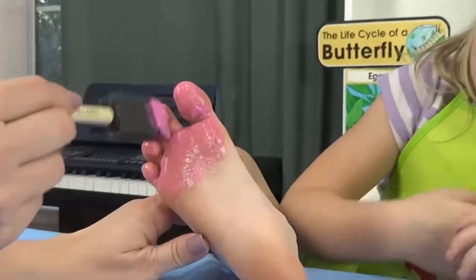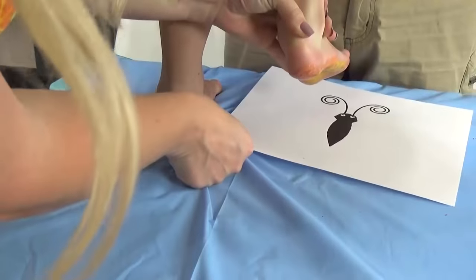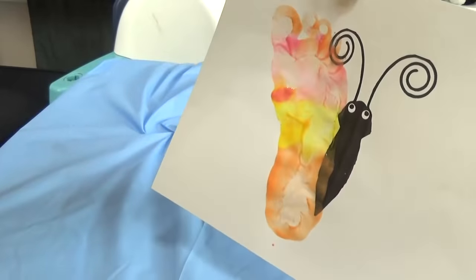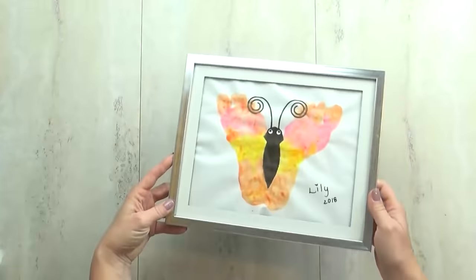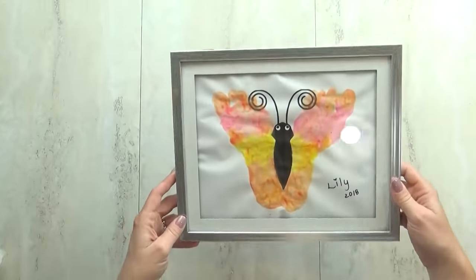Next I'm going to paint the bottom of Lily's foot — your kids will definitely need help with this part. Then all you have to do is place your foot down and it's going to look like the butterfly's wings. This was so easy and so cute, and it would be a fun project for kids of all ages.